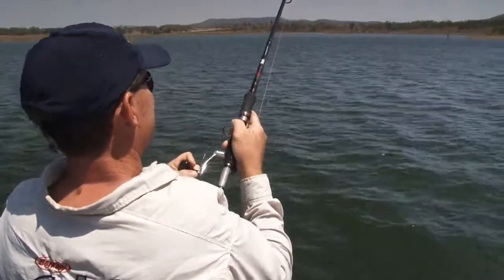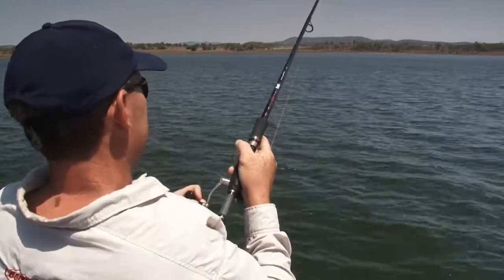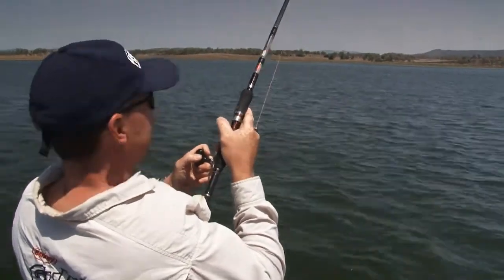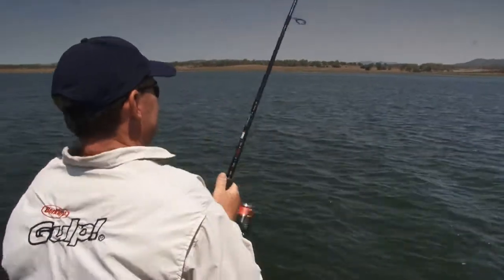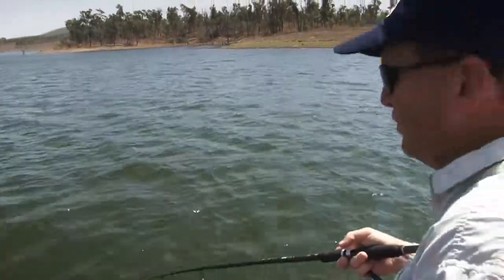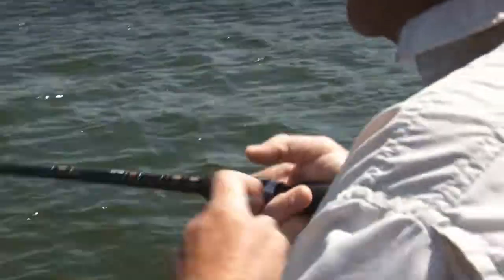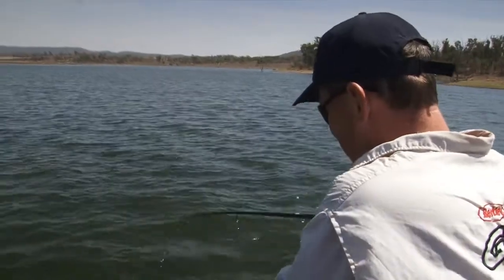Very important to just have a nice smooth drag and nice smooth rod action on these fish. You can see those lunges - that is what loses fish. They fight hard, these things. He's got some weight. He's pretty cranky - you know why? Because he thought he was about to have a meal of bony bream, and he's just had a meal of PowerBait mullet with a hook in it. He succumbed to that pause, pause, pause - I didn't move it, didn't move it, and then I just gave a little hop. That's what we got.